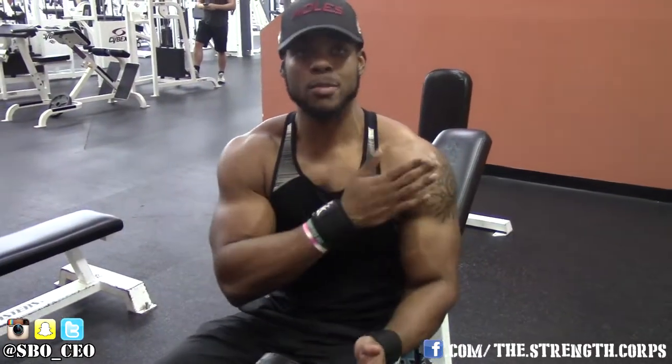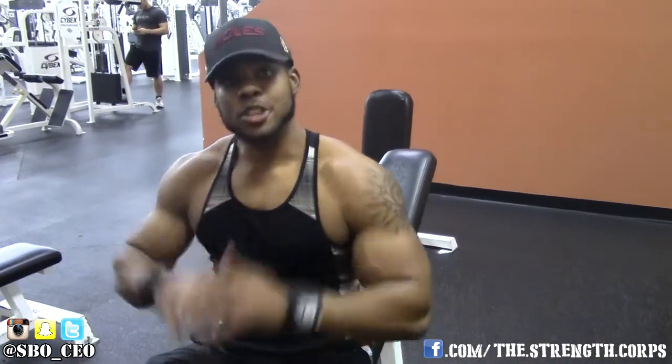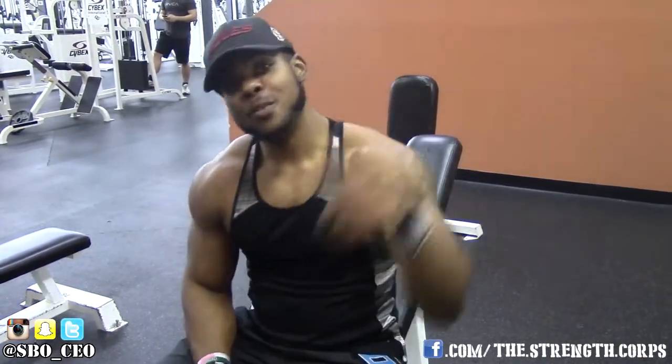Key points for the video: Don't be at too high of an incline or you'll hit more shoulders than chest. Do not flare your arms — I don't want to see anybody with busted AC joints. Keep your arms at 45 degrees. Keep your chest high, shoulders retracted. Use a weight that you can get 8 to 12 reps with. Leave any questions in the comments below, and don't forget to subscribe, share, like, and comment.